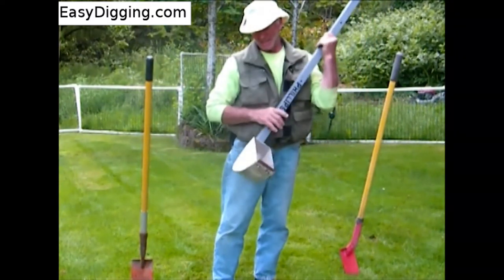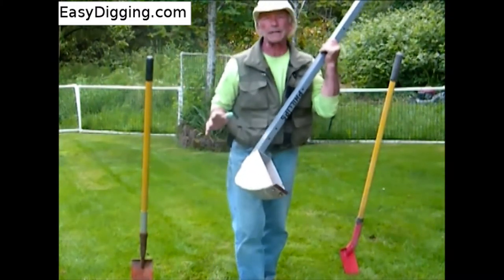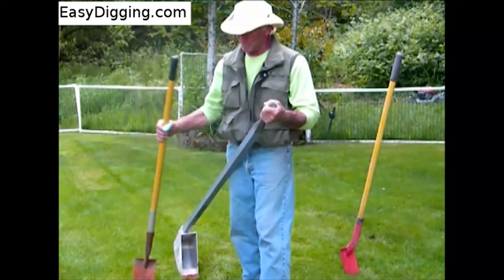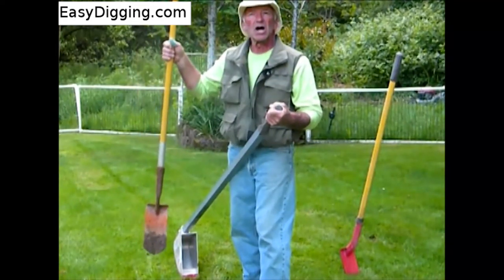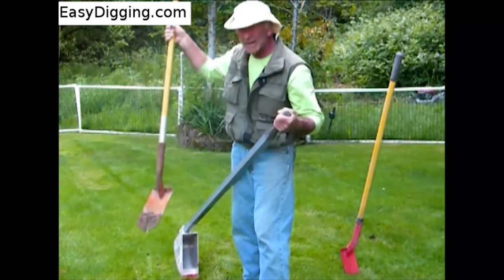Ladies and gentlemen, the digger is the new tool on the block. The standard trenching utility shovel means lots of hard work, back-breaking activity, and very little volume.